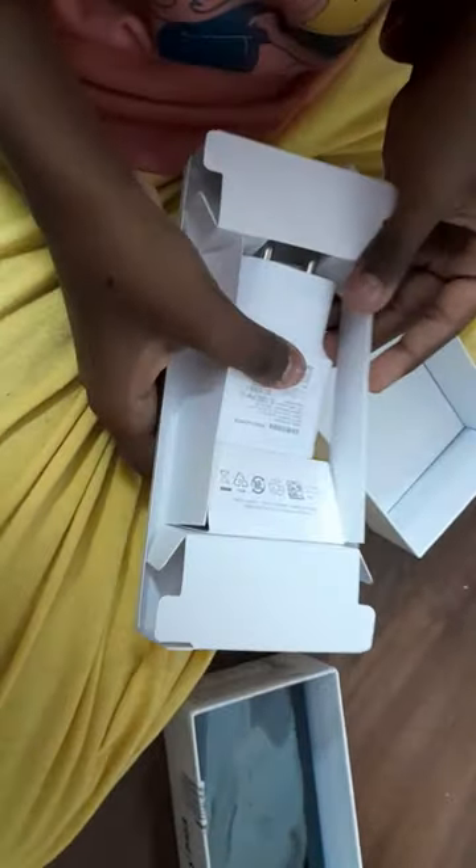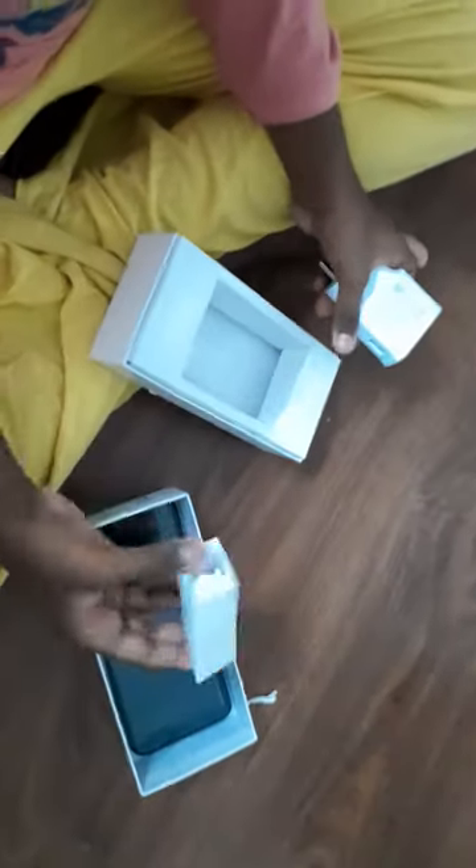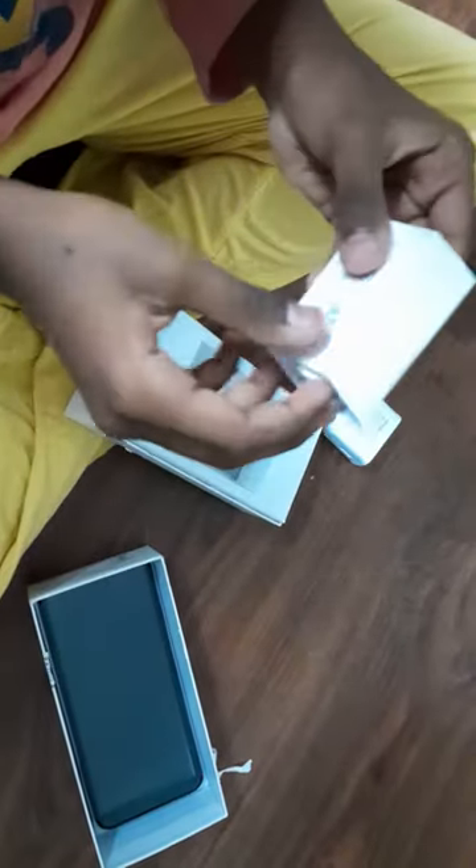I'll just keep it in the box for now so it doesn't break, but it's scratched. And look at this — it's a plug. Not so interesting. And what's this? The wire. It seems it's a plug.